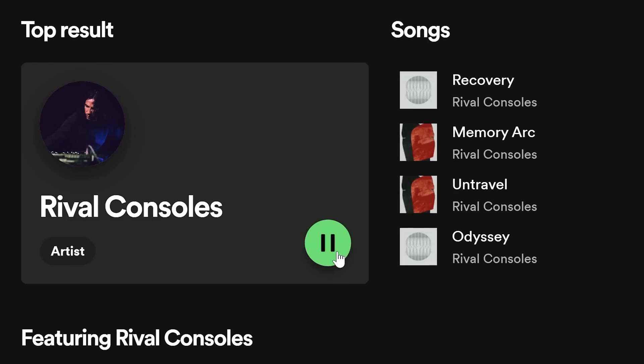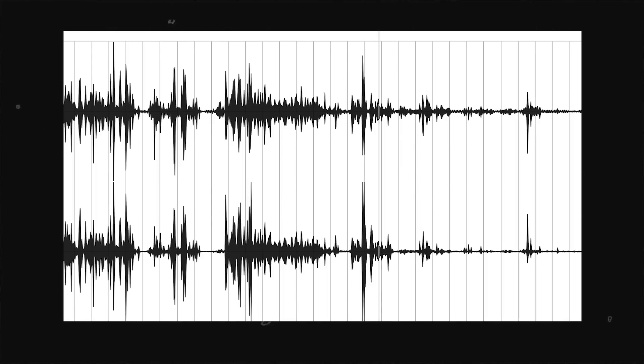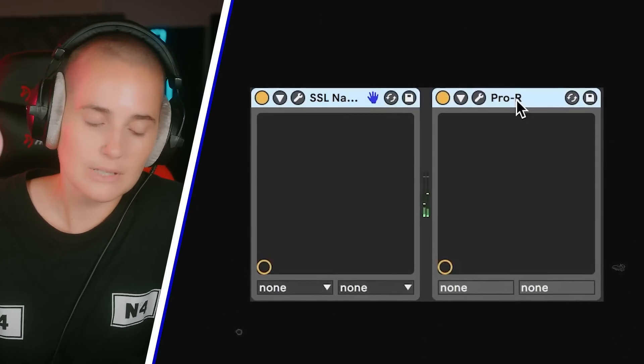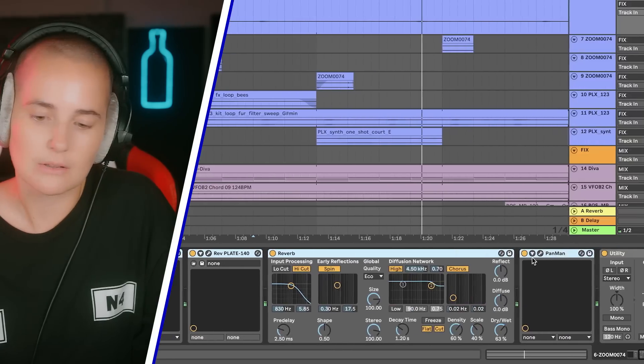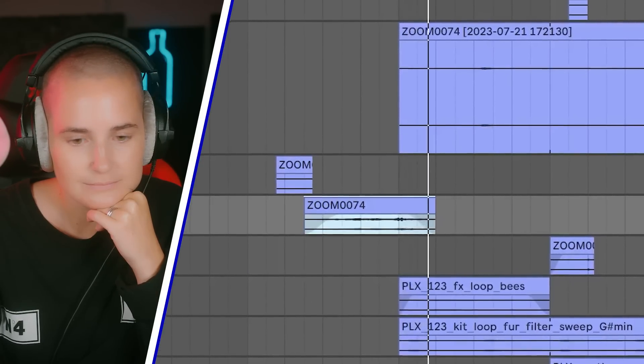I wanted to do an ambient track — I've been listening a lot to a producer called Rival Consoles, that was my inspiration for this track. Since the sample wasn't that melodic, I chose to use it more as effects. Here's one of the samples — sounds very dry. With some reverb it transforms. I also used a bit of the talking voices to make it feel a bit more alive, with a lot of effects on that. Another vocal from the sample — I thought the laughter made a very cool effect.